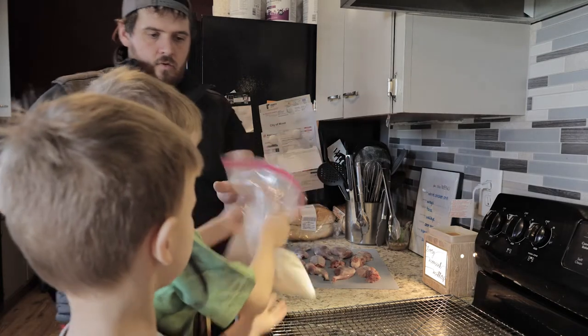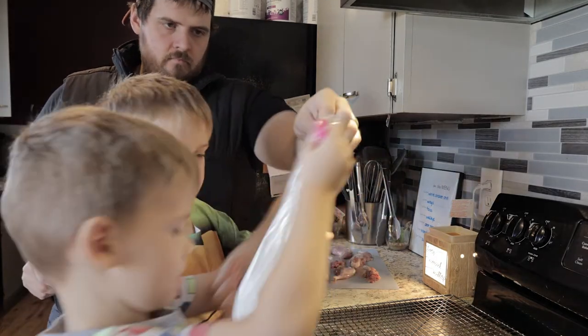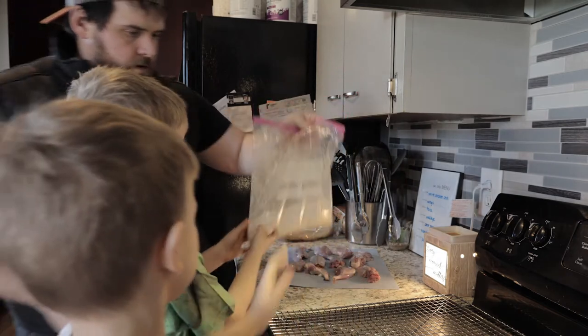Can I do it? Yep. Oh, you got stuff all over the place. Here you go, your turn. Thank you. Not too bad. There you go. Nice. We got flour all over mom's kitchen.